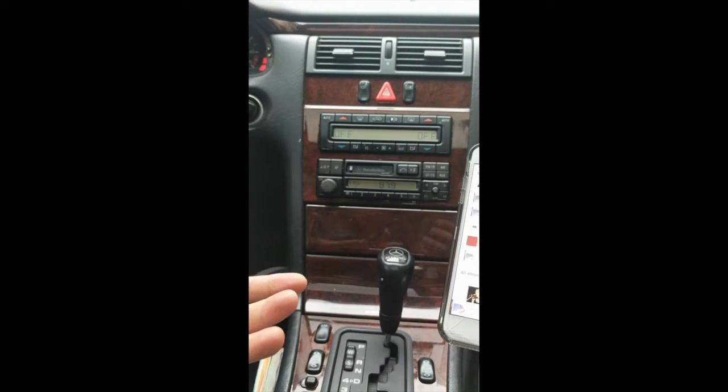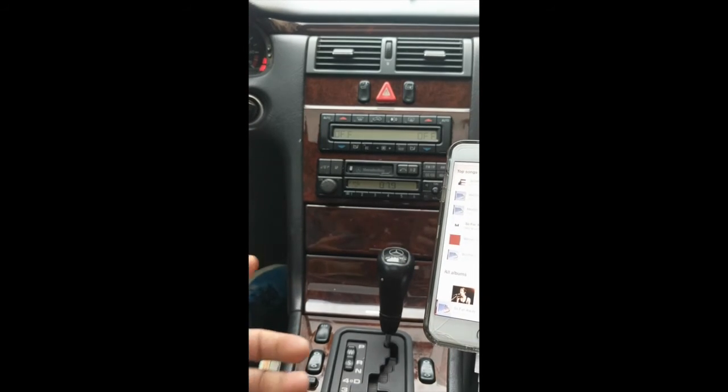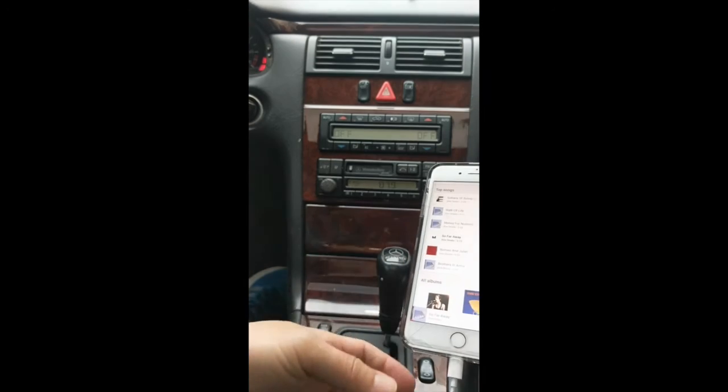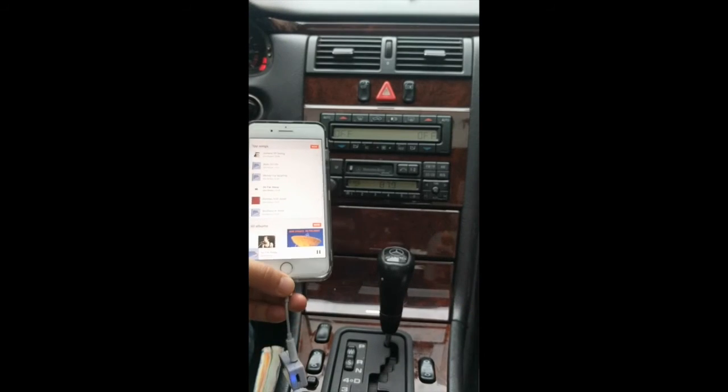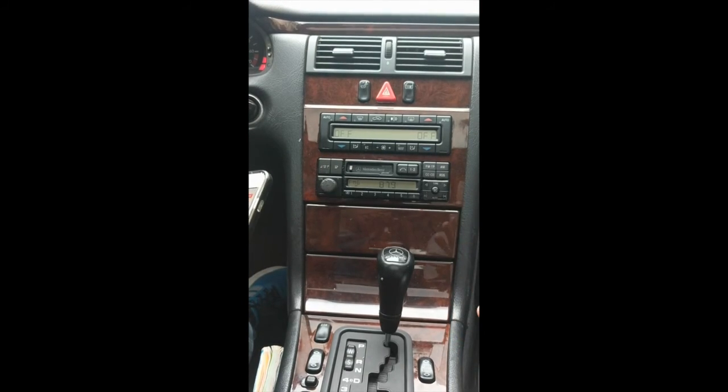You'll hear that the music is coming through loud and clear without any sort of static or distortion. So now you're ready to enjoy music right through your older car radio — that's all you have to do.